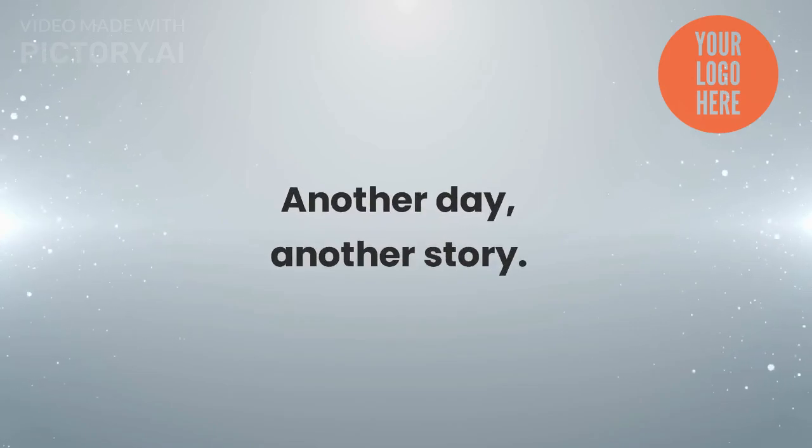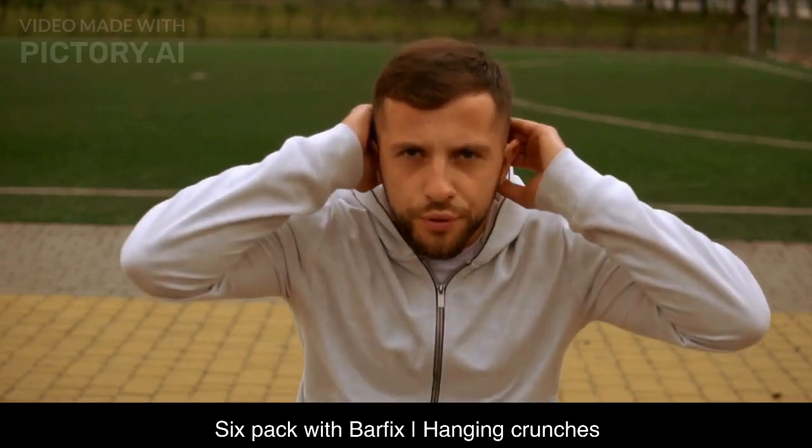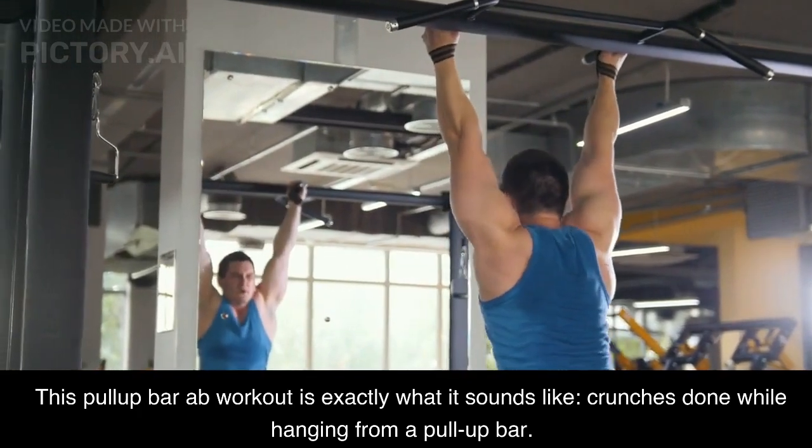Another Day, Another Story 6. Six-Pack with Barfix. Hanging Crunches: this pull-up bar ab workout is exactly what it sounds like — crunches done while hanging from a pull-up bar.